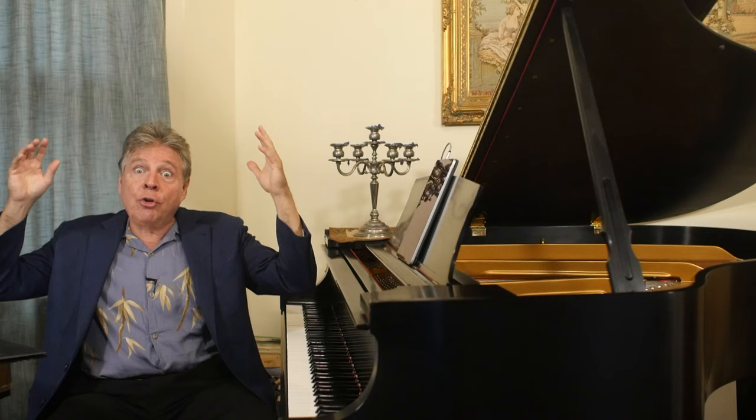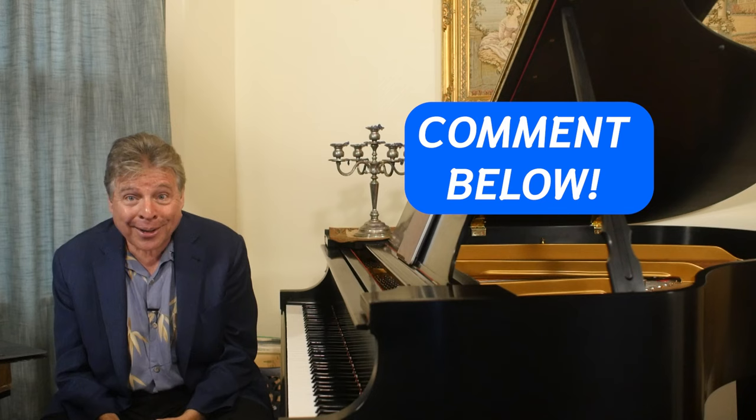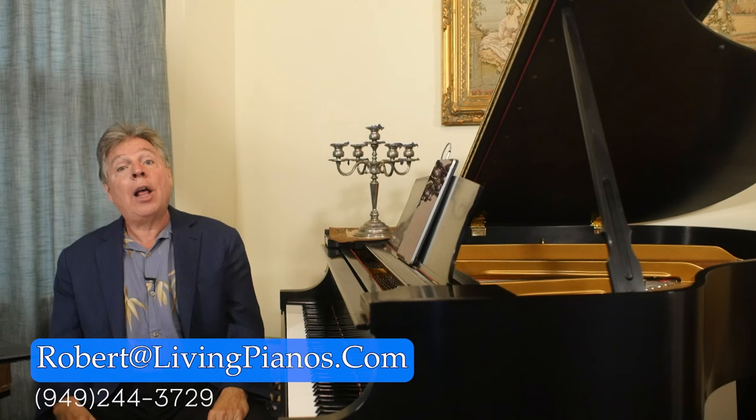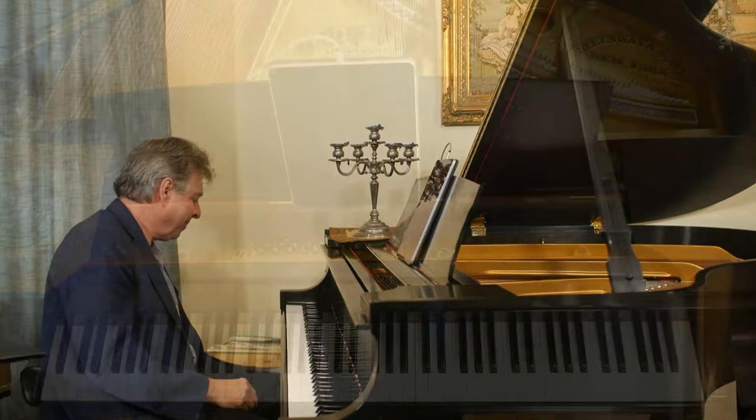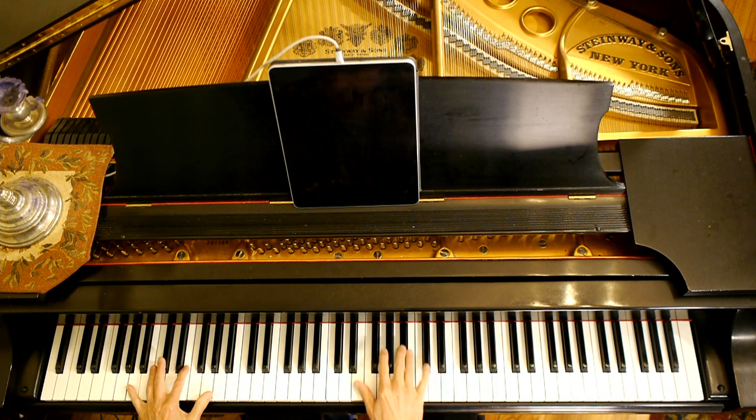These are all the things you can do to maintain a good environment for your piano, both for the structural integrity and the enjoyment of playing. If you've got any other tips, leave them at livingpianos.com and YouTube in the comments. Thanks for joining me. Robert Estrin, livingpianos.com, your online piano resource.